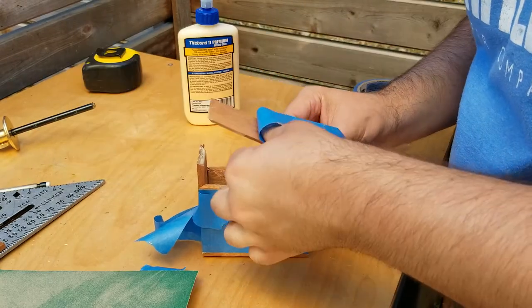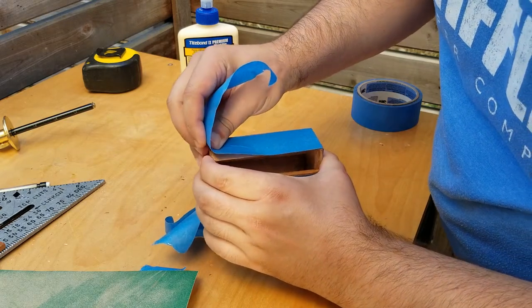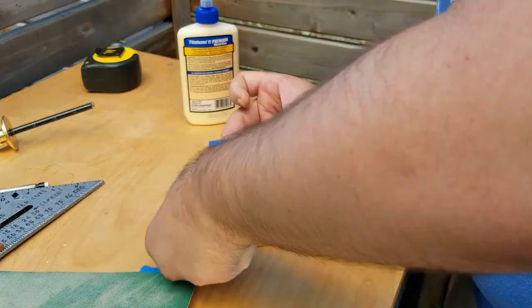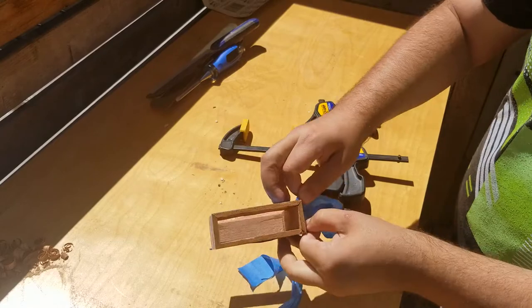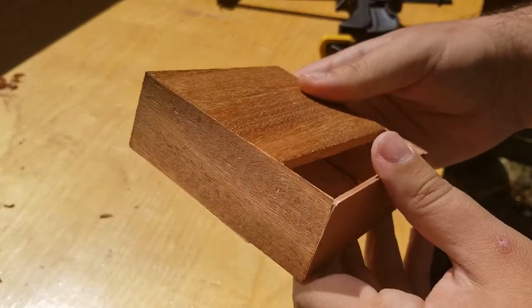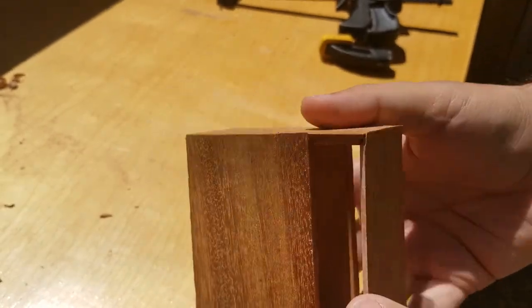I also wanted to attach the bottom via the same method, but that may have been a little too aggressive as you'll see here in a second. After drying, the miters looked really good. You can see some areas where the miter on the shooting board had a few blowouts in the ends, but that's just learning for the next project.